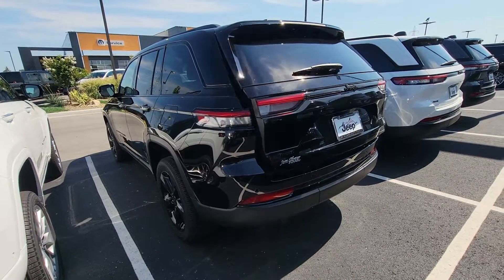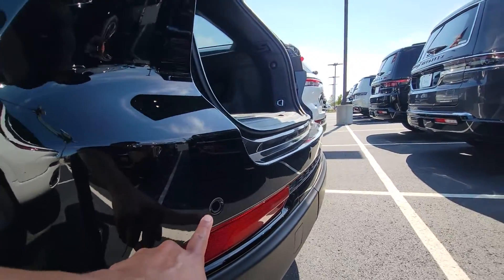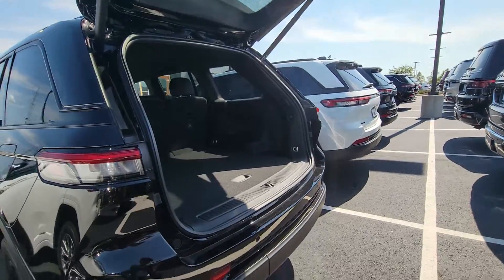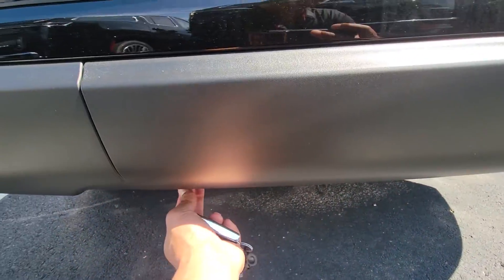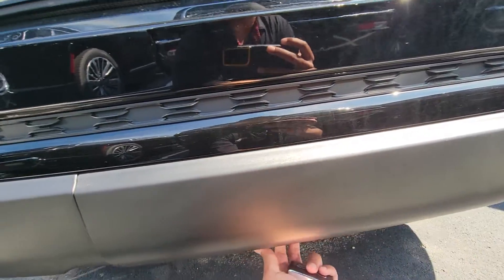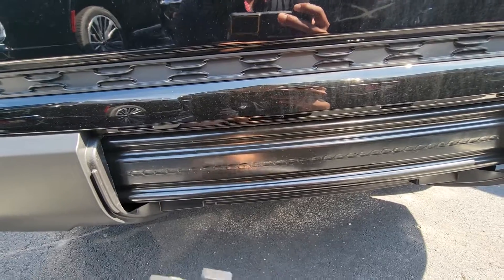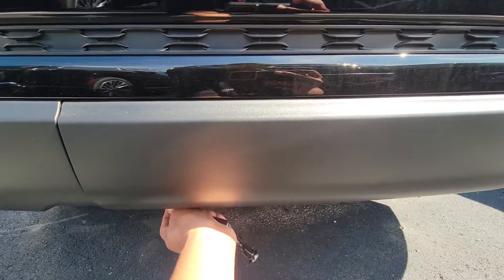We'll start off with opening up the hatch here. Not sure if you can see this, but this is the rear parking sensors. Power liftgate. This is where you would put the hitch if you do have one. I'm not sure if you can see it on this end — let me just take this out just to see. There's no hitch, but that's where you would be able to put one if you ever planned on installing one.